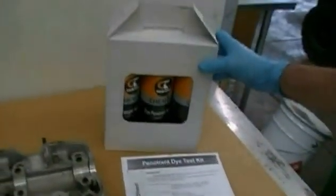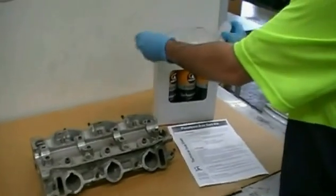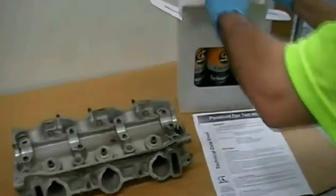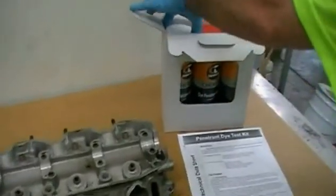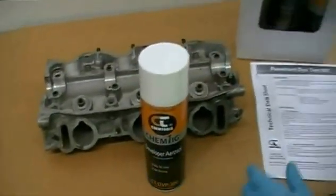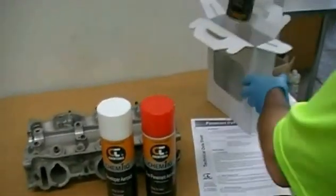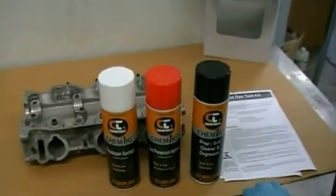Now this is a unique ChemTools product — it comprises three parts. I'll just take it out of the packaging here. It comes shipped in a convenient little box. We have: the developer, the dye penetrant, and the prep solve for cleaning the surfaces of the product.